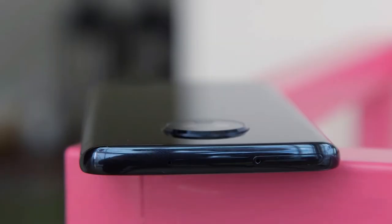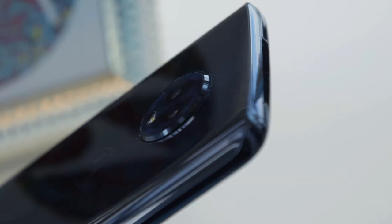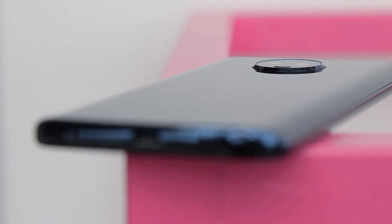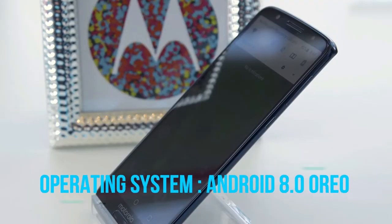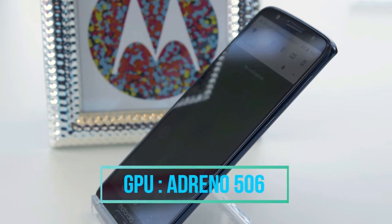Coming to the processing unit, in terms of performance, the smartphone has a 1.8 GHz octa-core Snapdragon 450 chipset powered by Qualcomm. The smartphone comes in two variants: one with 3GB RAM plus 32GB internal storage, and the second with 4GB RAM plus 64GB internal storage. The phone runs on Android 8.0 Oreo, with an Adreno 506 GPU as the graphic processing unit.